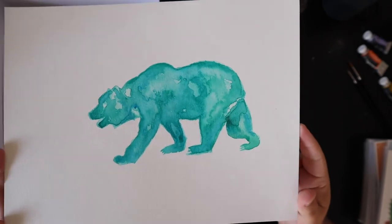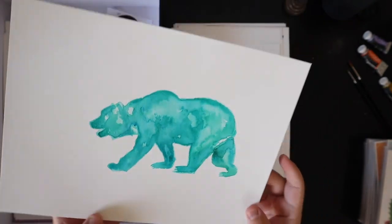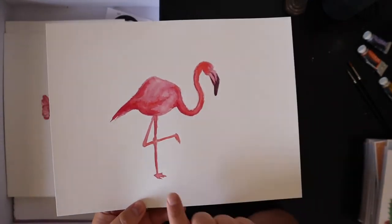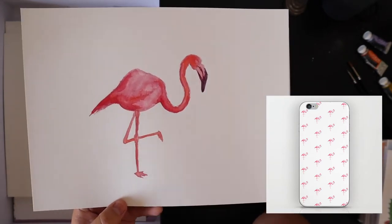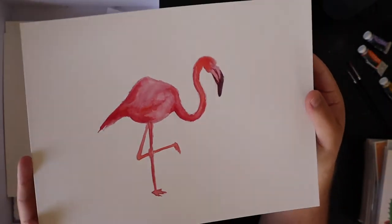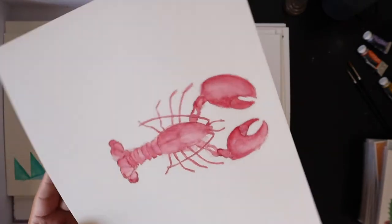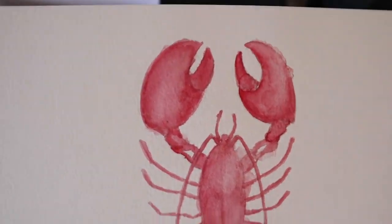Little bear — I was trying to do more nature-inspired work. Kind of cool. Little California bear. Little flamingo — I think I took this flamingo and made a pattern out of it and put it on Society6, and I ended up buying the phone case for my phone. Flamingos were really cool back then. This is probably 2016. Little lobster.